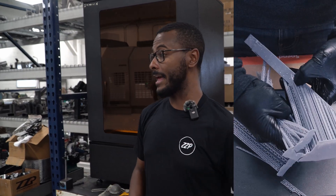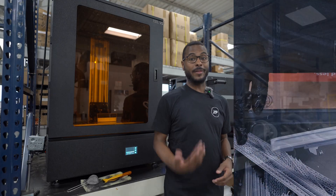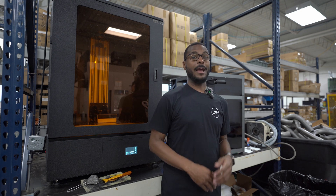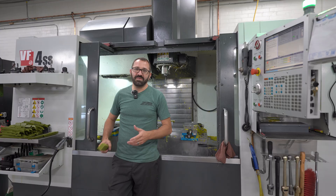The next step after me: it actually gets test fitted either on an engine or wherever it's going — the side of a car — and then after that it gets greenlit for production or a reprint. We'll continue on with the process, and hopefully if it's greenlit for production, we pass right on to Steve.